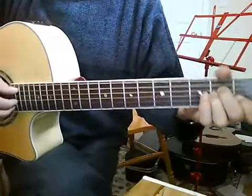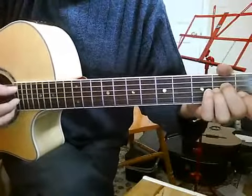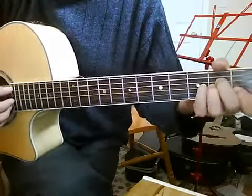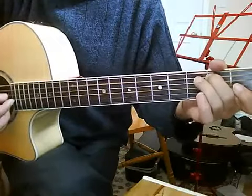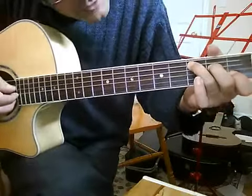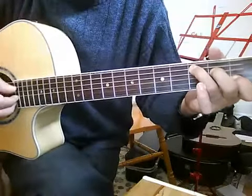This next bit, you want to go 5th string from A minor, 2nd and 3rd fret, to C, up the bass string. So from A minor: 5, 3, 2, 1 on the picking.